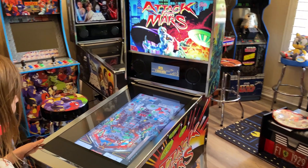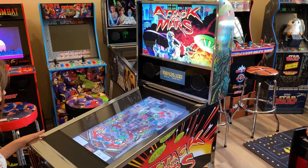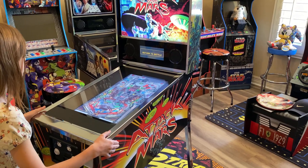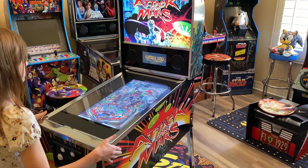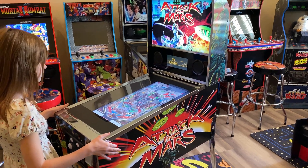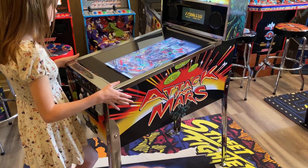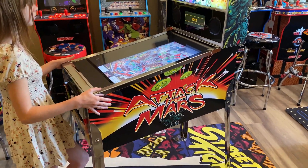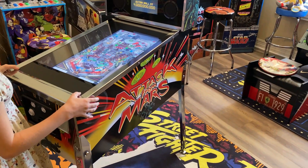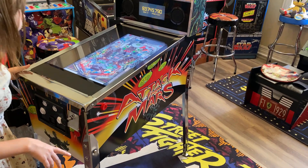Just while Lily's playing, a couple of initial thoughts. First of all, just like the Star Wars and the Marvel build, the quality is excellent — nice, sturdy, heavy unit. Despite the box being in pretty bad shape, there's no damage on it whatsoever. Love the artwork on the side, love the fact it comes around the front.